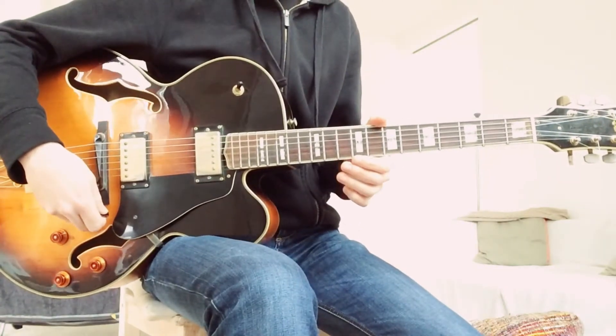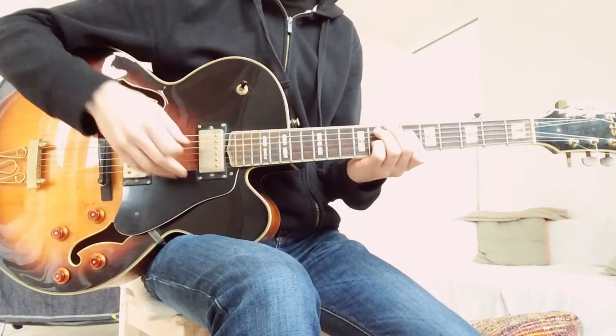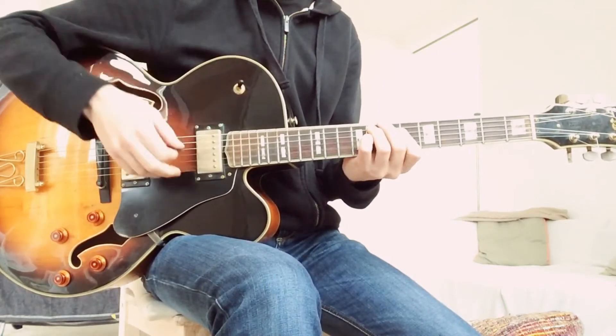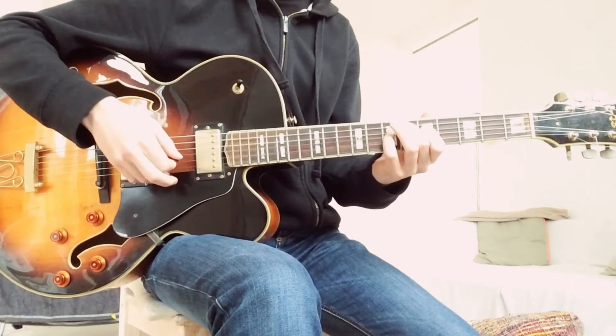Today we're going to talk about another Peter Bernstein lick. This one is a 2-5 in Eb. The first chord is F minor, the second chord is Bb7, and the last chord is Eb major.